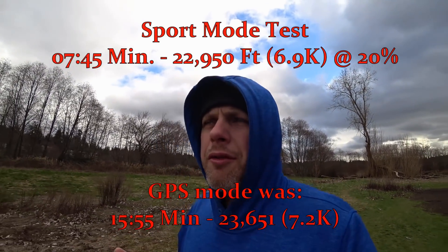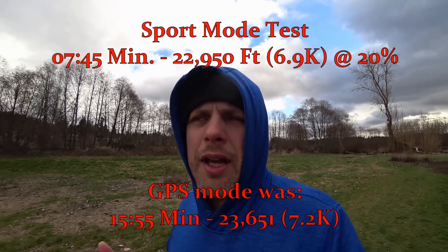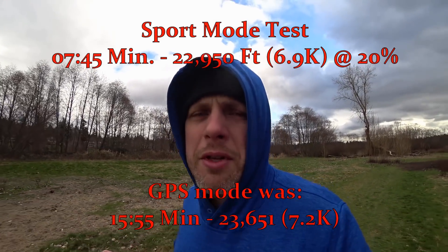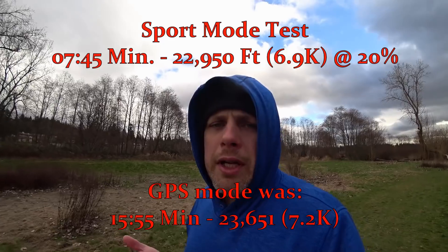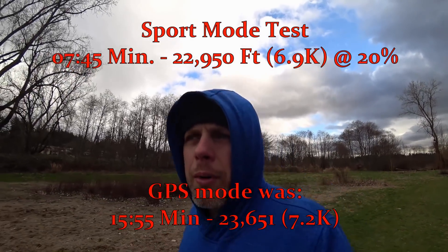That felt about like half the clock time of flying in regular mode, and it also felt like probably a good 10% to 20% less amount of travel time and distance as flying in regular mode, which is pretty consistent with my results with the Mavic Pro.